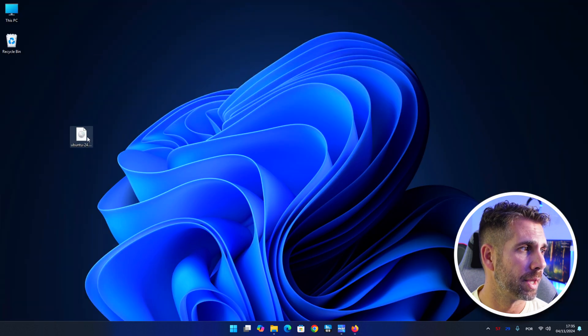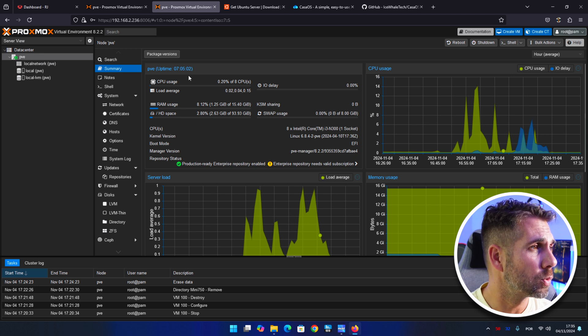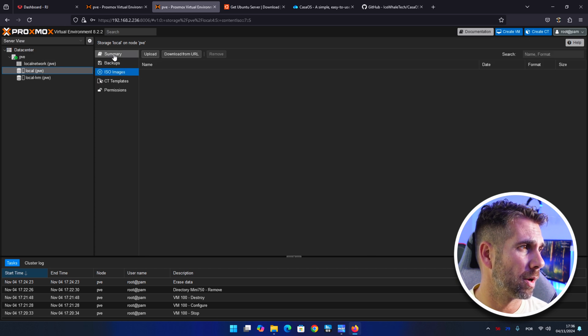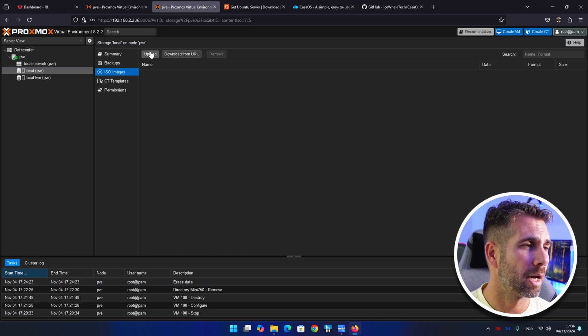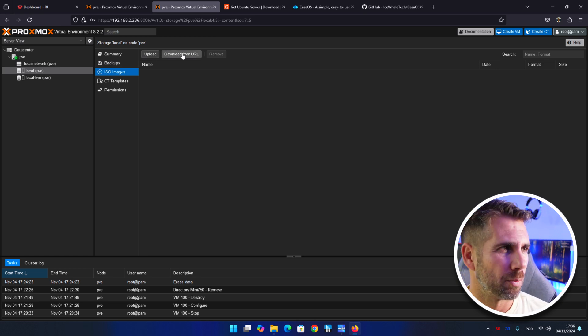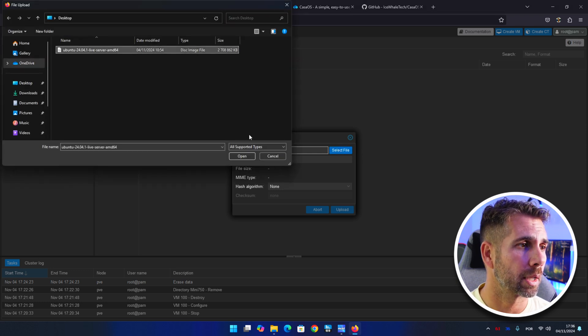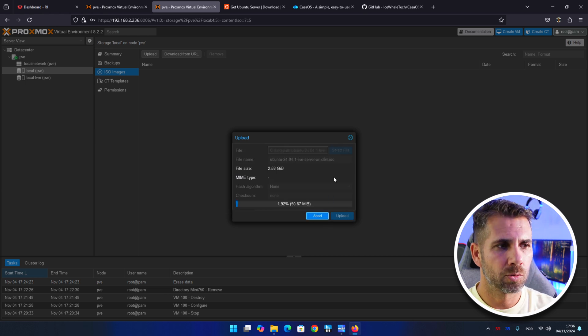On Proxmox, first I want to upload my Ubuntu Server ISO. Let's go to local PVE, select ISO images, and then upload. You can also download from URL, but uploading is probably easier. Select the file from your desktop and press upload — it will take a few moments.